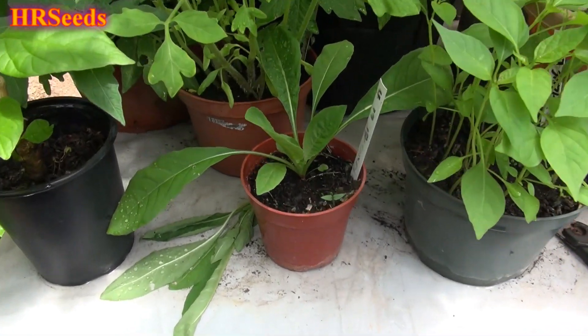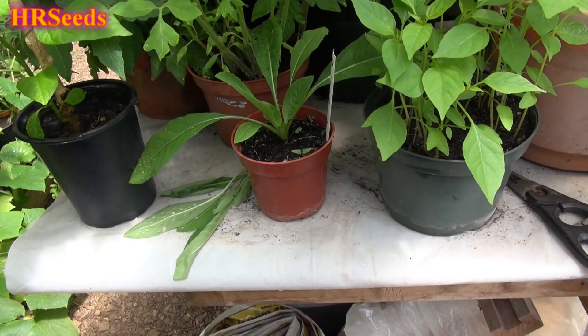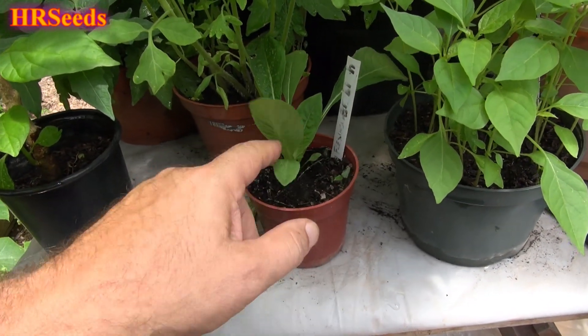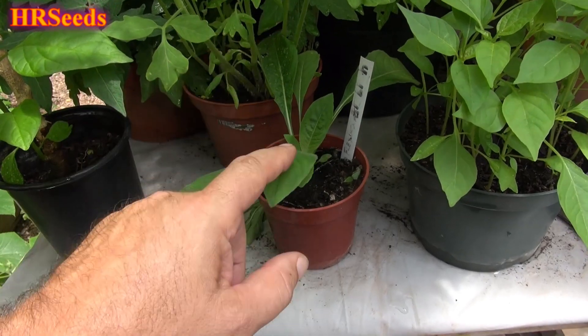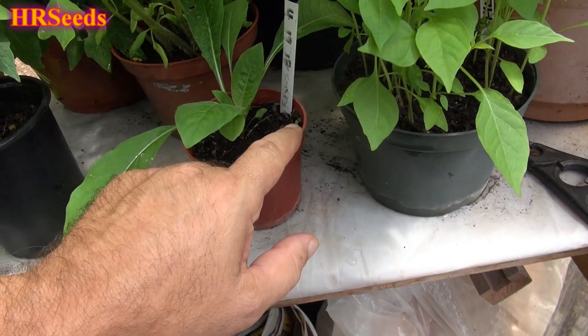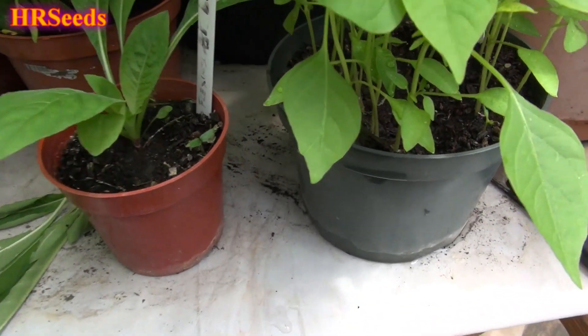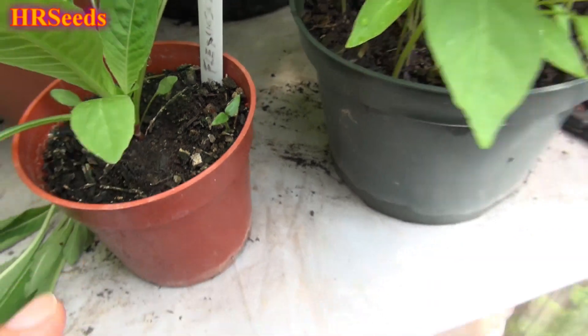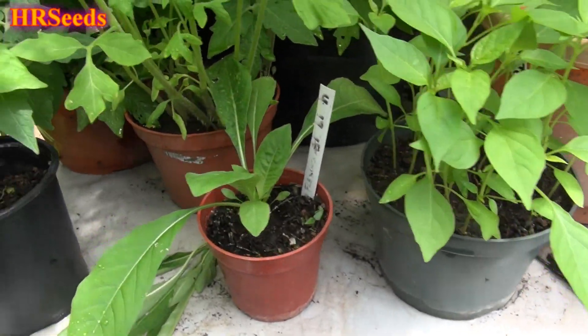In this video I want to talk about the Capsicum flexuosum — this isn't it right here. I got to cut that out there, but I'm leaving it in to regulate the moisture in the plant for now, until this plant gets strong enough to come up. Give you a closer look at it — this is the only plant that came up out of about 20 or 25 seeds that I put in.